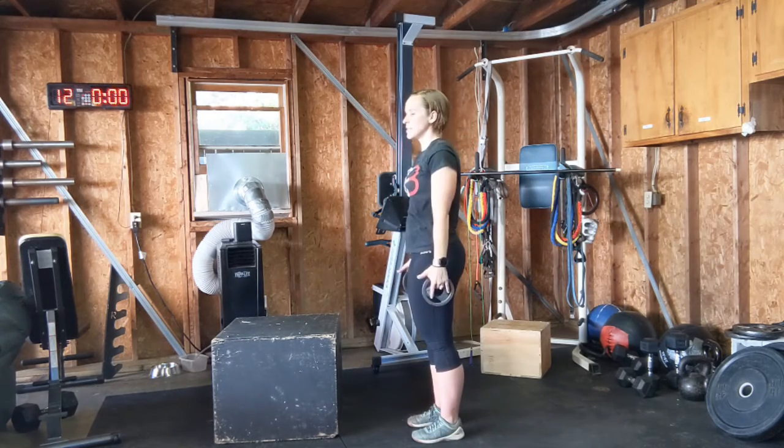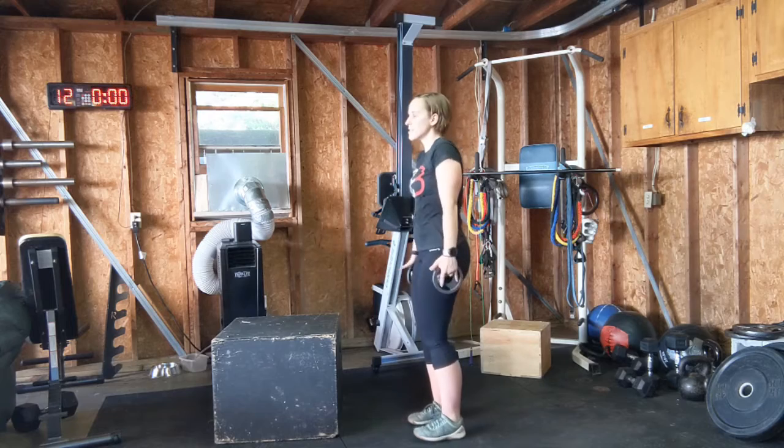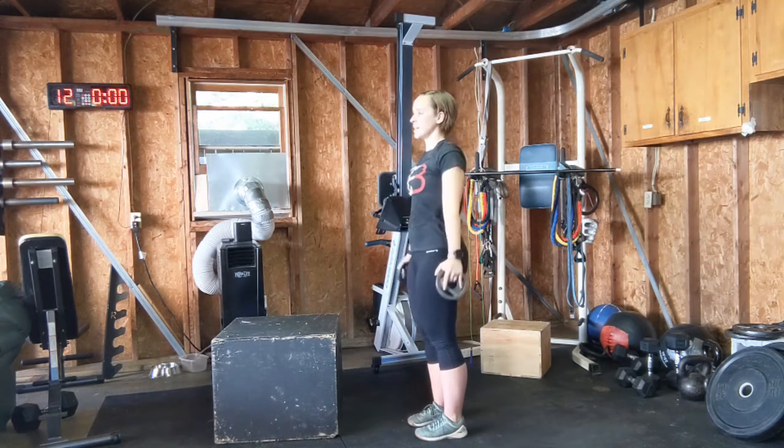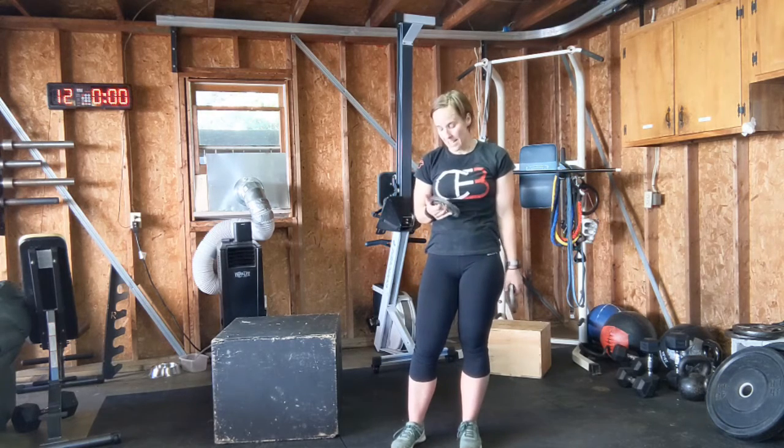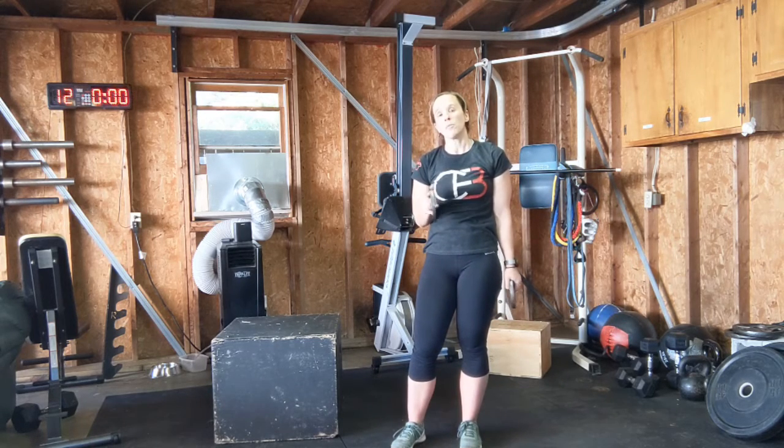Things to watch out for: don't let your shoulders shrug up when you do this — keep the shoulders depressed, lifting up and down. If you don't have lightweight dumbbells, like five pounds or less depending on your strength, water bottles and soup cans are really good alternatives for this.